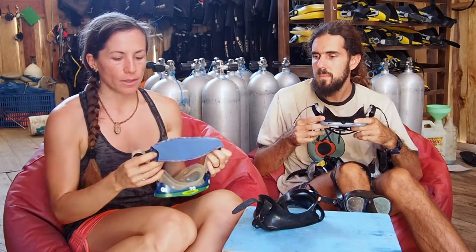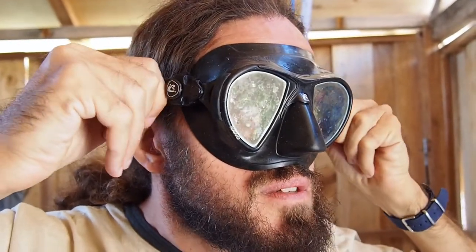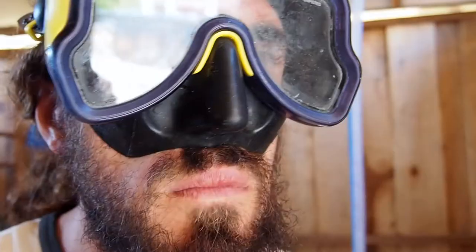We see people all the time put the mask on and immediately put the strap on too. This isn't a good way to fit a mask because you're getting pressure from the mask strap, so it's going to feel like it fits better than it actually does. We see a lot of beginner divers really crank the mask strap so that the mask is sucked onto the face. The reason why this isn't a good idea is because it creates creases — just like when we smile underwater — and that creates water getting in your face the whole time.